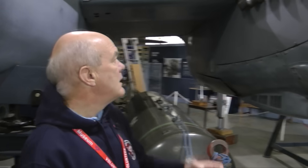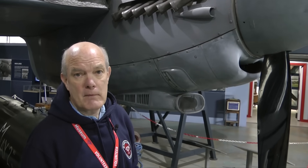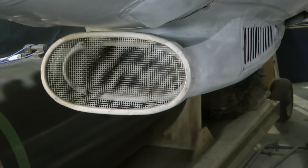However, if you look at a Mosquito, you notice that there are all sorts of holes, lumps and bumps in the Mosquito. So what are they for? That's the purpose of this video — let's find out why there are so many holes in the Mosquito.